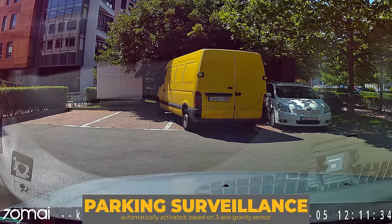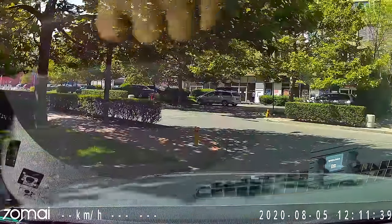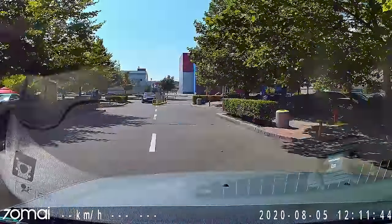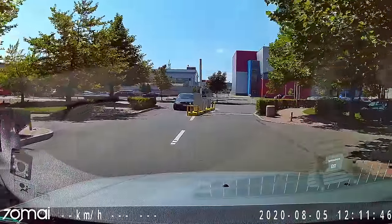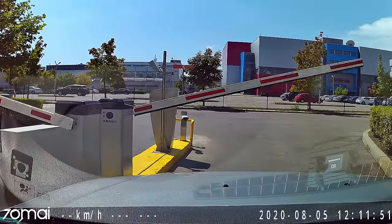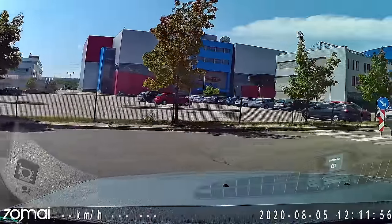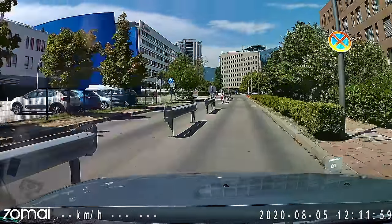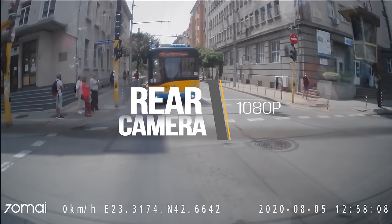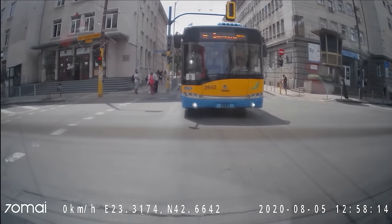It is important to understand that the parking mode is triggered by the gravity sensor, meaning after a shake or collision is detected, so it's very possible that you get a recording of the first seconds after an event occurs and the happening itself will be missing — which in my opinion is not too effective. I've multiple times suggested to 70mai's team to add at least a time-lapse parking mode feature, but no luck so far. The lack of a proper parking mode is the only feature that truly stops me from using it as a primary dash cam.